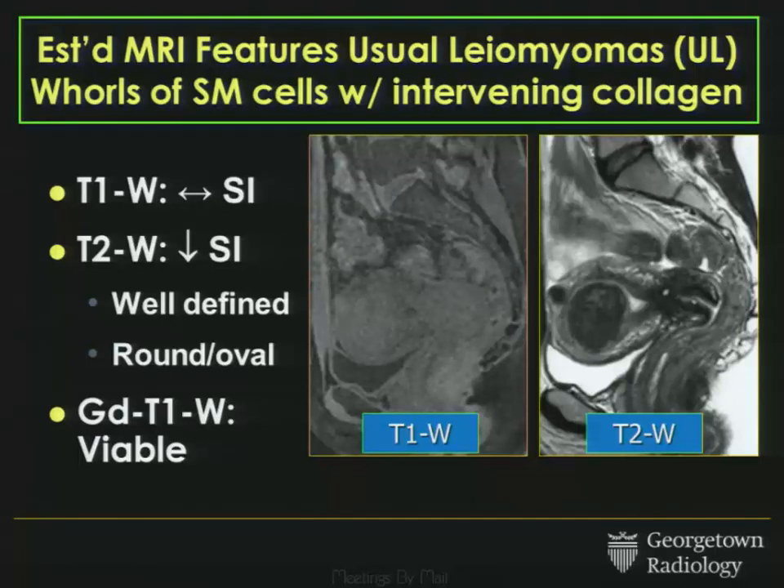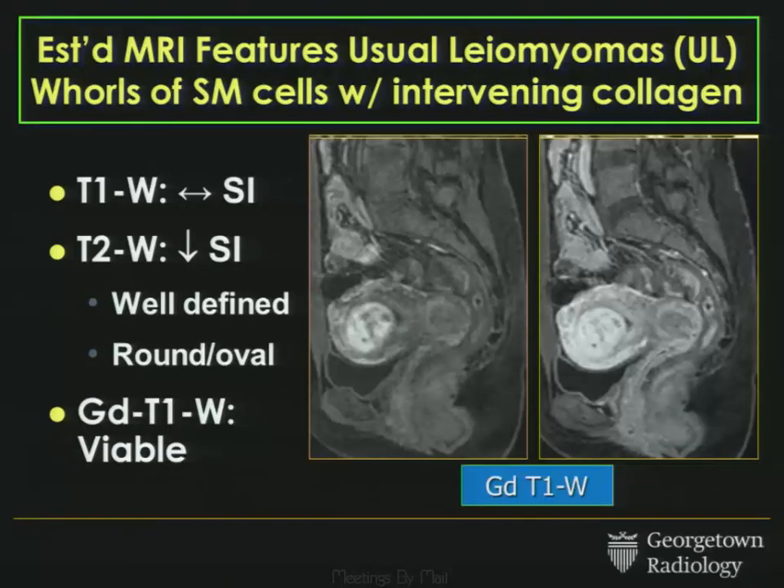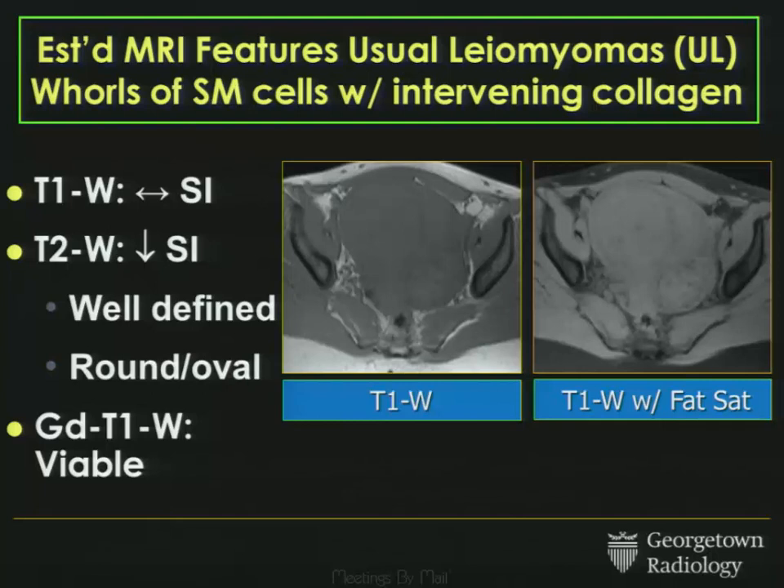Let's review the usual garden-variety fibroid. Remember that fibroids are smooth muscle cells with intervening collagen, and that really does inform their imaging characteristics. They tend to be isointense to the myometrium on T1-weighted sequences. On T2, they're round or oval with low signal intensity, and following contrast they enhance — they're viable. Another example of usual fibroids, also called ULs.